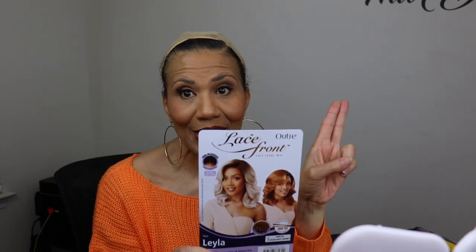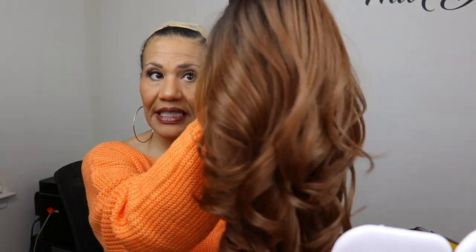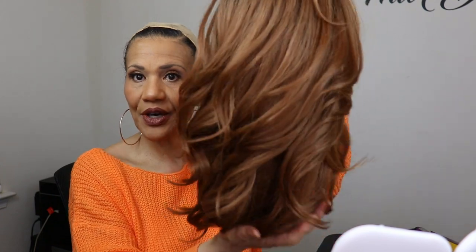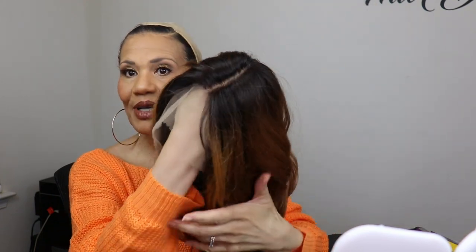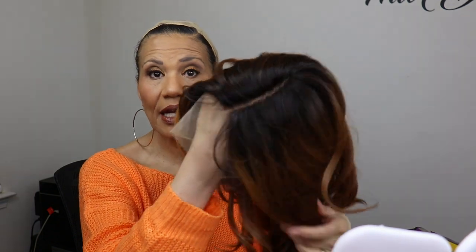Let me show you what Layla looks like. Layla is a little longer than Davida. She has very nice curls and waves, and she has a left side part that looks really good. She has baby hairs in the front, and the lace is a little bit darker, which will help it blend in better. She has basic cap construction — one comb on the side of the part, another comb over on the other side, a comb in the back, and adjustable straps.